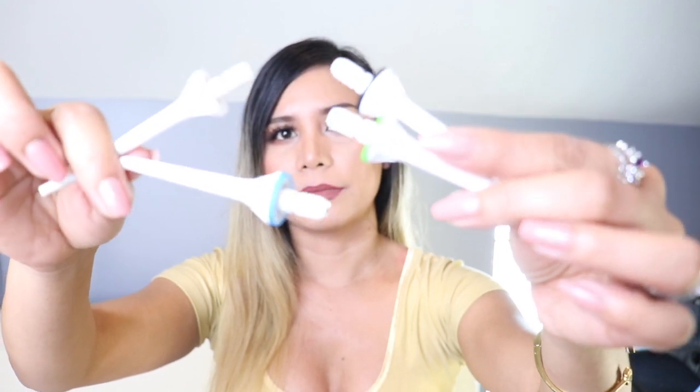This electric water flosser is a rechargeable oral irrigator that is well designed, providing easy, effective, convenient, and portable water flossing. It comes with three modes and 15 levels — the 15 levels provide more cleaning experiences. It also comes with four colorful nozzles: black, green, blue, and white.